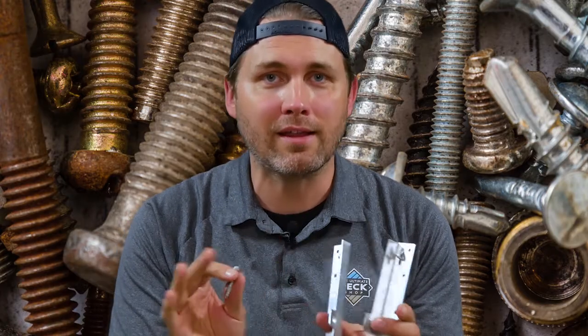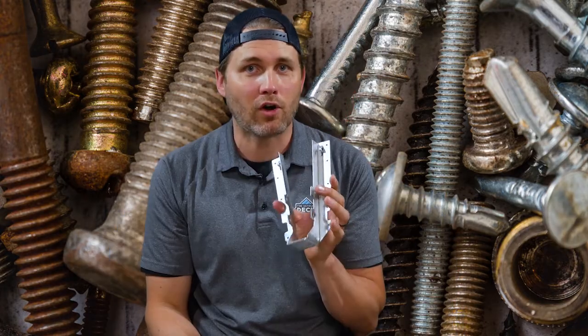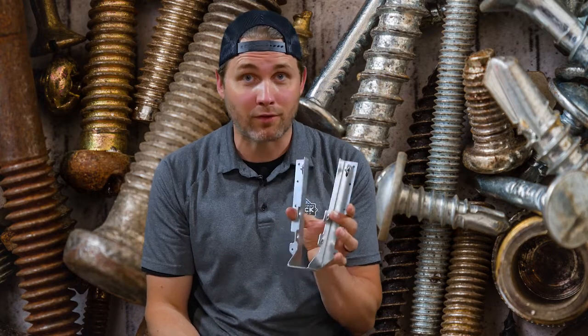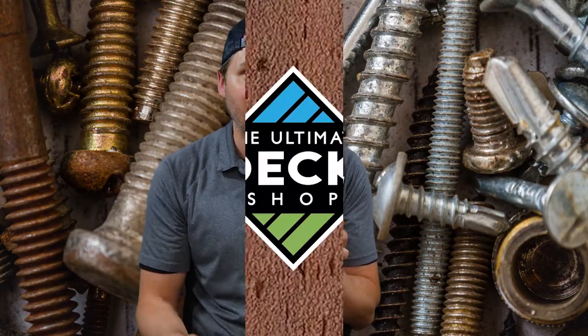Don't use deck screws, flooring screws, or drywall screws — don't use anything but an approved nail or screw for your hangers. It's one of the most common mistakes and issues with decks falling off the house. These fasteners are not expensive — they're very inexpensive. Use the proper screw and keep your family safe. Thanks for tuning in — comment below if you have any questions and we'll see you next time.